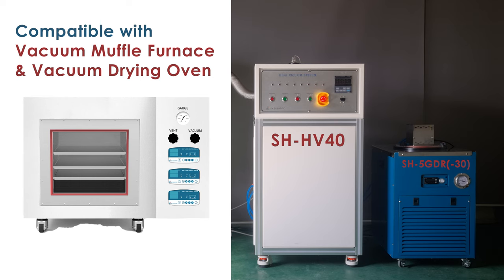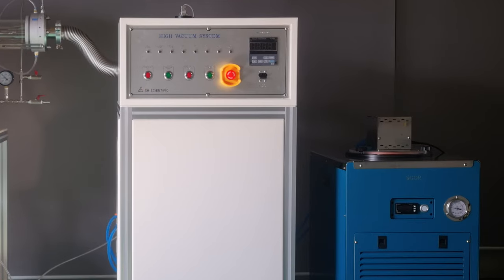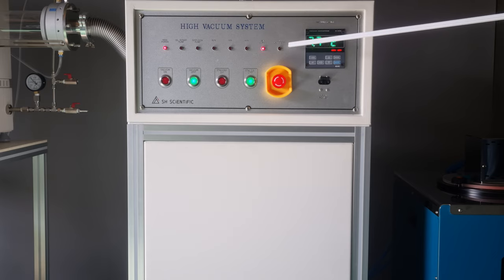Now let's take a closer look at the SH-HV40 pump itself. I'll highlight some key features and controls, then give a quick demonstration of how to operate it. First off is the control panel. That's where you'll find a digital vacuum meter, the main power switch, the emergency stop button, four control buttons, and several indicator lights.